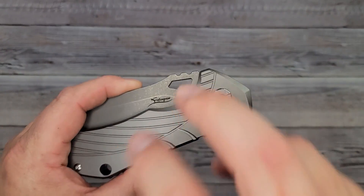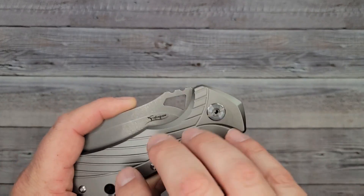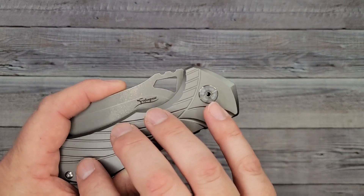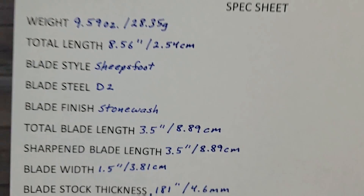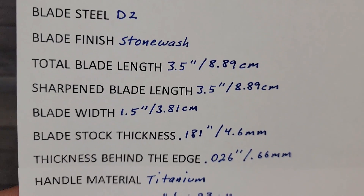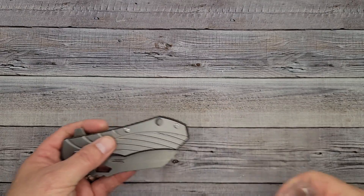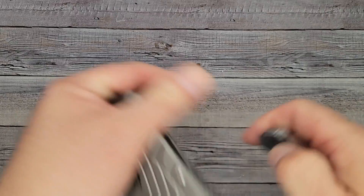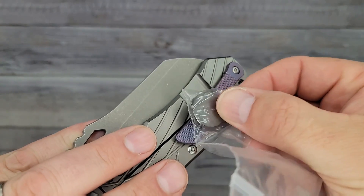Some of you didn't know that when I give you the specs on my videos, they are all measured by me. I don't get them from the factory or from websites, because if you look up a knife at five different places you'll get five different measurements. From the beginning I've always done my own specs — so there you go, you can check those out. I also have a strong earth magnet here to double check — yep, nothing. It's titanium. The backspacer's titanium, the pocket clip's titanium. Very nice.